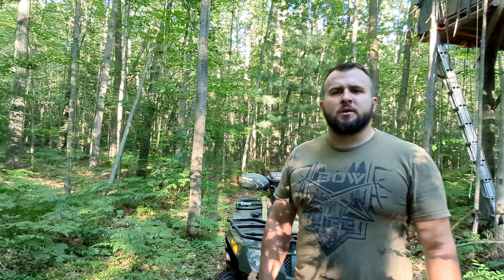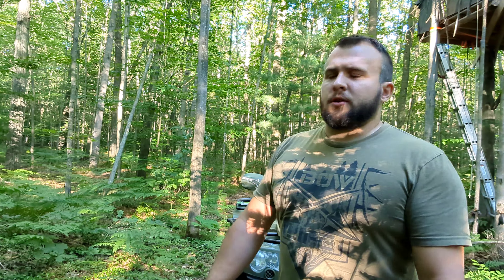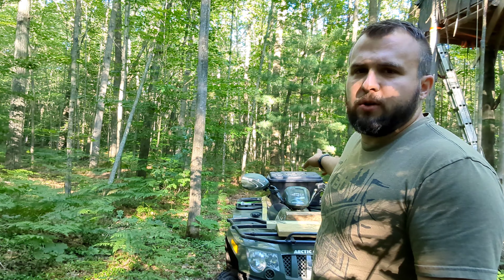In case you're wondering, yes I did set the camera up and run back to the quad to drive up for dramatic effect. I decided to go back and get more staples, and I found a couple of lag screws — they're not exactly what I'm looking for but they're going to work to get me through the next season. We're actually going to finish bracing this thing up.